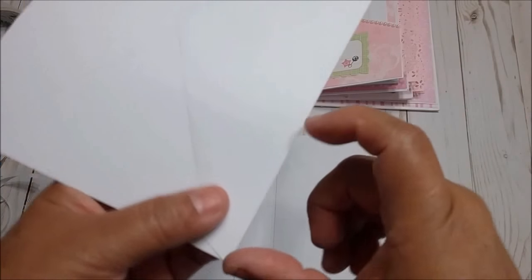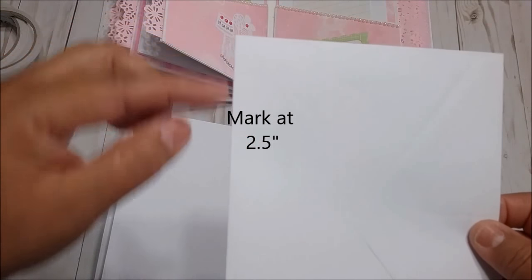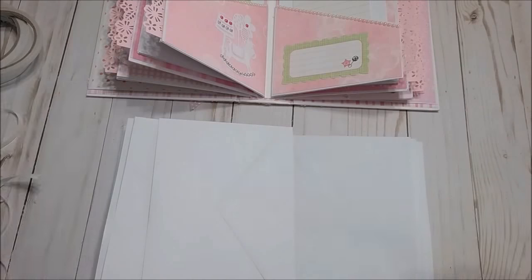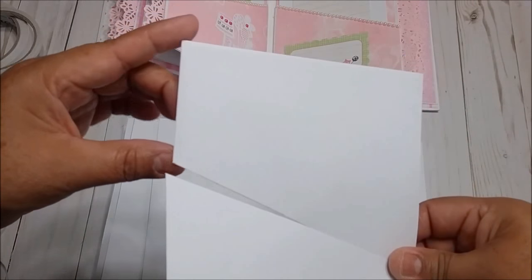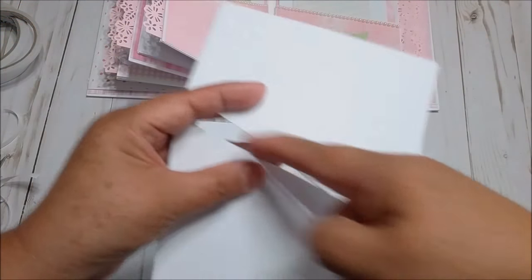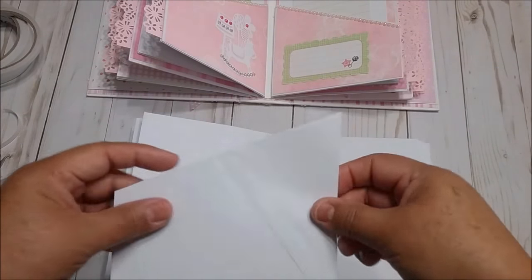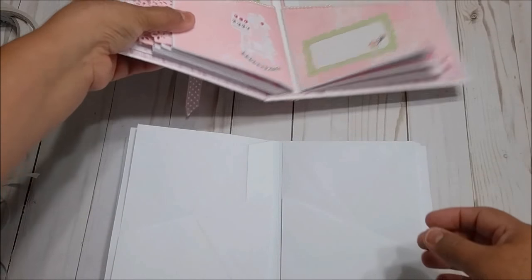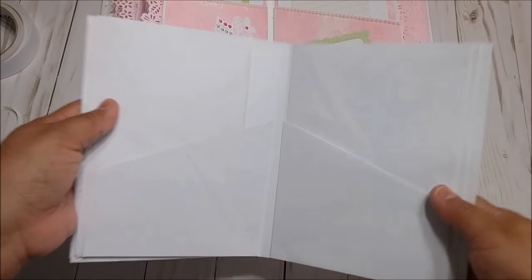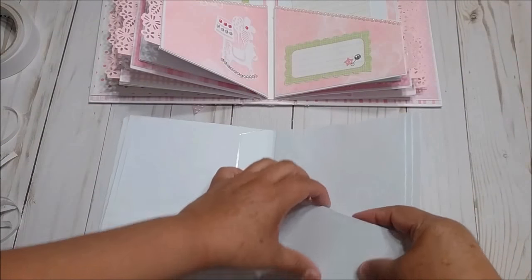We are going to the next page. For this one you need one envelope. Measure 2½ inches on one side, make a mark, then 2½ inches on the other side, make a mark, and you will have a piece like this from one envelope. Place one pocket here and the other one here — you will have these two pockets.